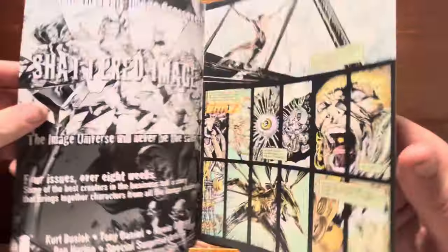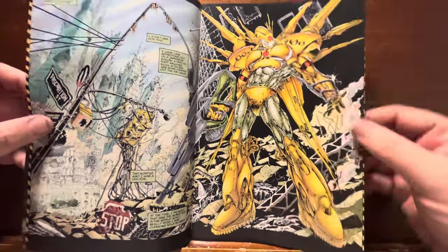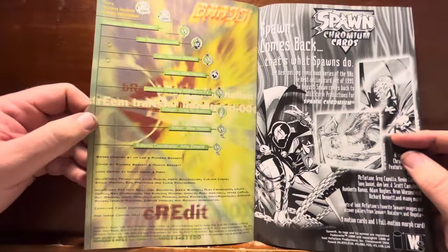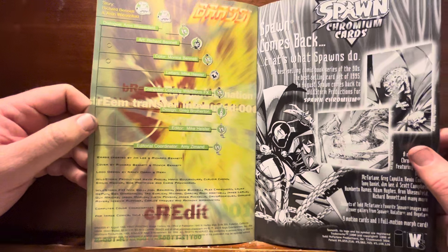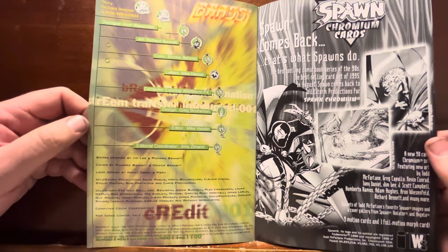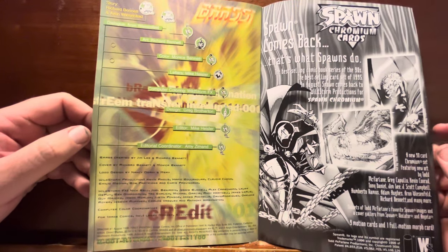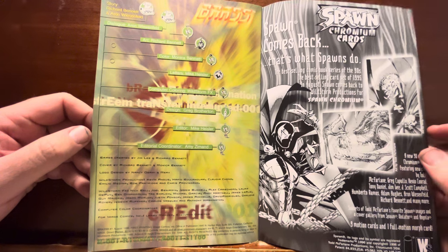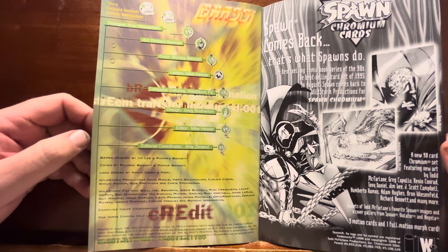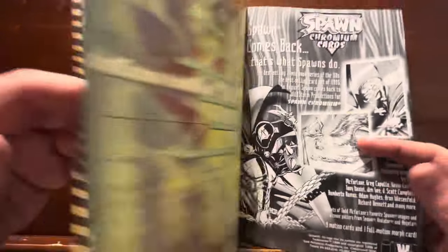Pencils and inks are by Richard Bennett, color is Monica Bennett — his wife I'd assume. Dialogue is Aaron Weisenfeld, story by Richard Bennett and Aaron Weisenfeld. Looks like they're the ones who created it.